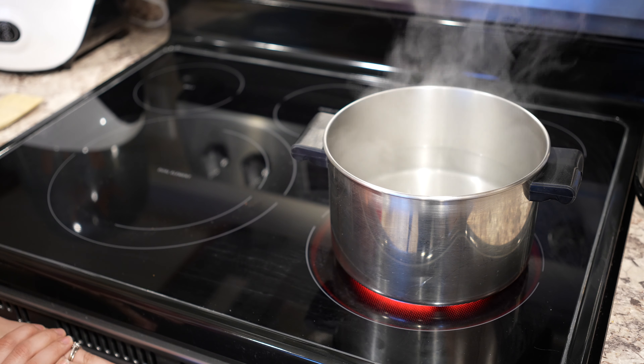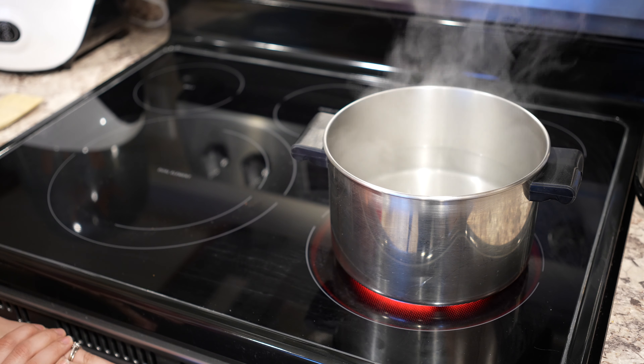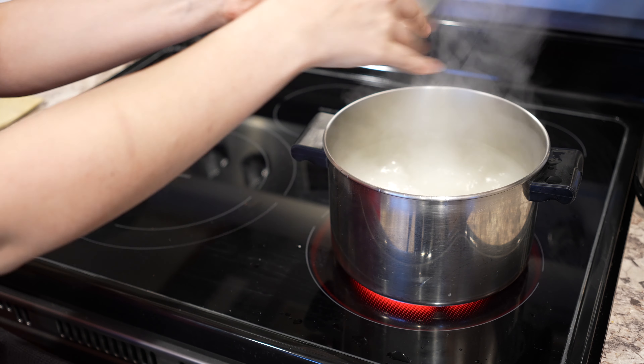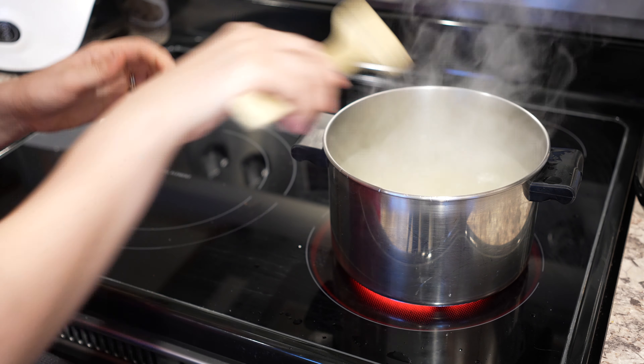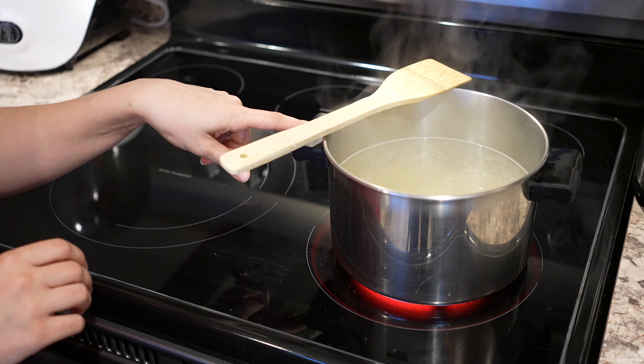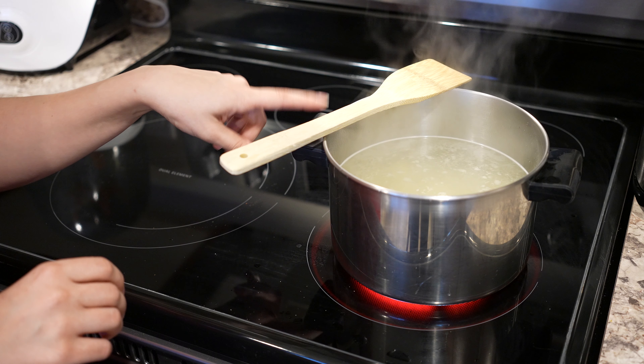Our veggies and sausage have been roasting in the oven for 10 minutes — we still have five minutes left, so it's the perfect time to cook our gnocchi. Our water is boiling, so we're going to take our gnocchi and add it in carefully. Stir it around and make sure it doesn't stick to the bottom. It's kind of just like cooking regular pasta, only you'll know it's done when the gnocchi floats. Once it floats, cook it for three more minutes and then drain it off.